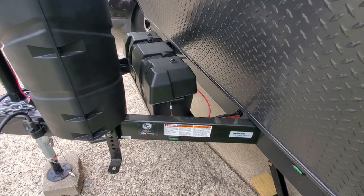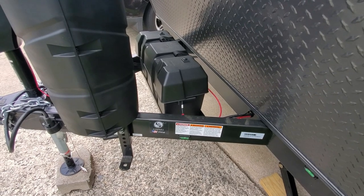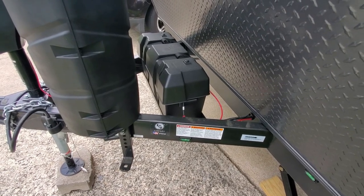I'm not going to open the battery compartment, but in the battery box we did add a second battery since we do plan to do a bunch of off-gridding with this particular camper.